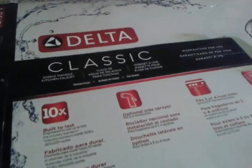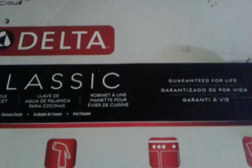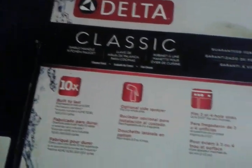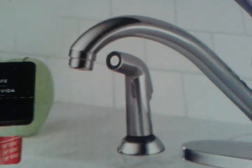This one will be about the Delta faucet. We had pretty good results from YouTube searchers on the Kohler video, and the Delta is pretty much the same style.